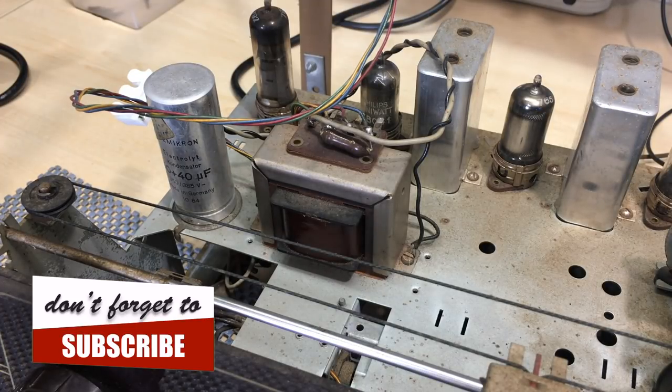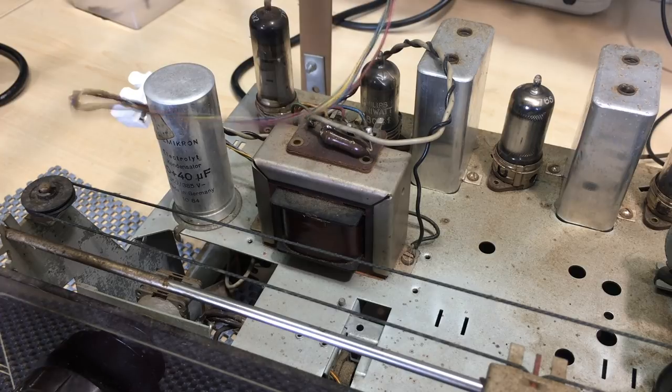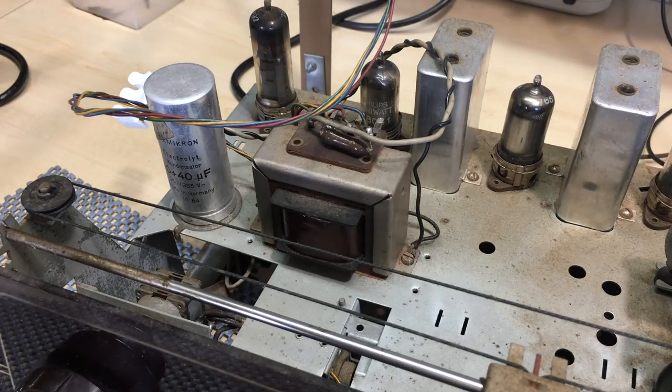The second test is on the output transformer — if that's gone, you've got a serious problem. Usually you can replace the mains transformer, but the output transformer is a bummer. This one is specific to the EL-41 output tube, and I don't believe I have a spare that would work. I've got a small video in the building block series for that. That turned out to be fine as well. The next stage was checking the input power circuit for any shorts — and that all turned out quite okay.